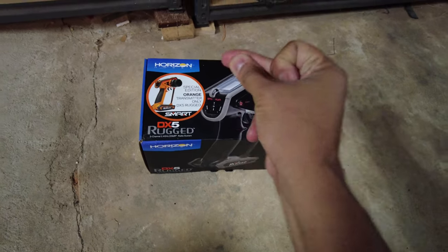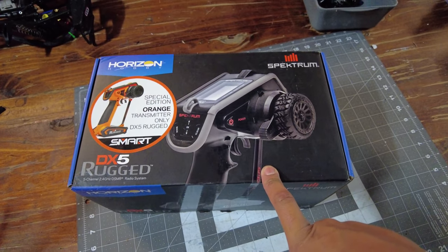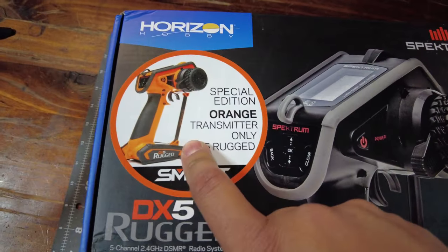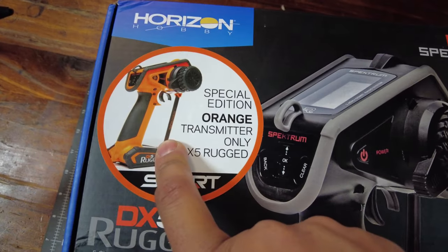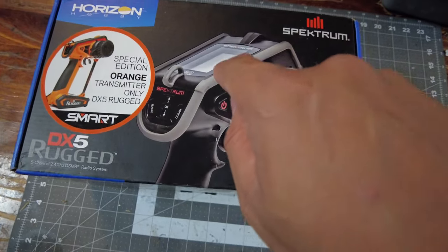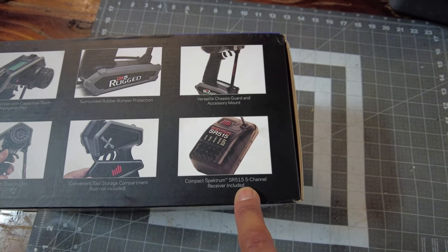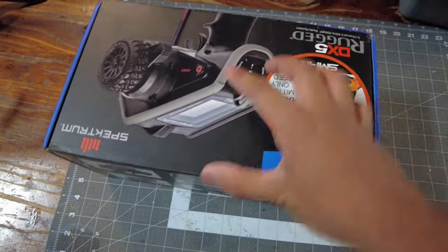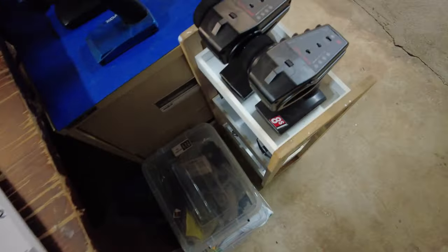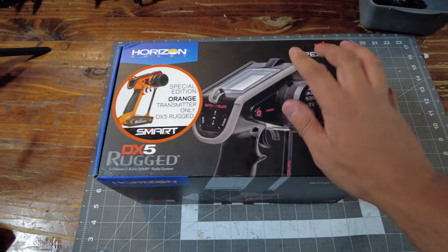Alright guys, so I've got the Spektrum Rugged here. I should be able to bind all my Spektrum receivers that I've got in RTRs. I got the orange version. The orange version is only the transmitter, so if you get the black one, you also get a receiver which is the SR515. I wanted something that'll stand out and something a little different, that's why I chose the orange one.